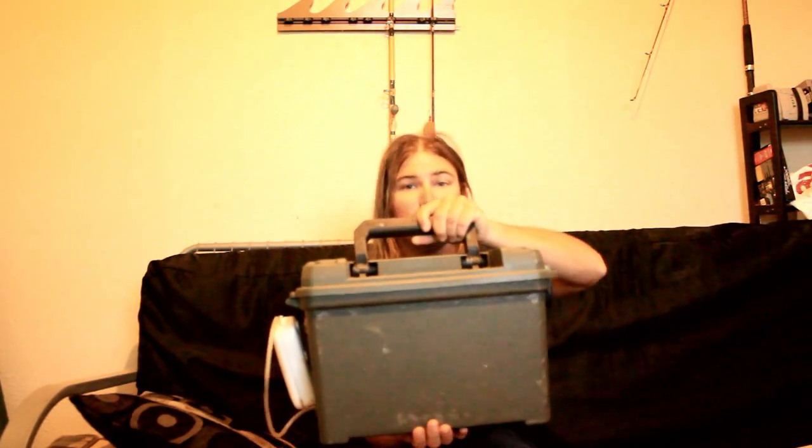Most kayaks unfortunately don't come with a bait tank or a live well, whatever you want to call it. So I took it upon myself to build one.